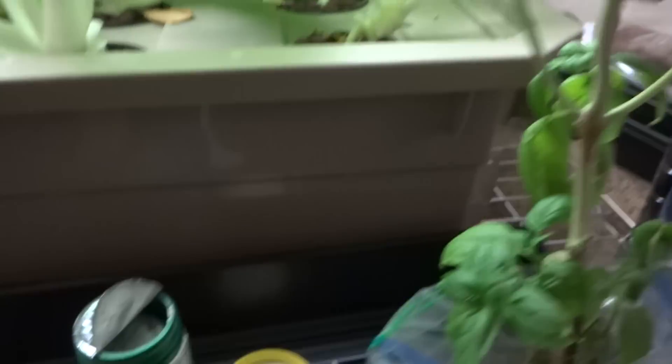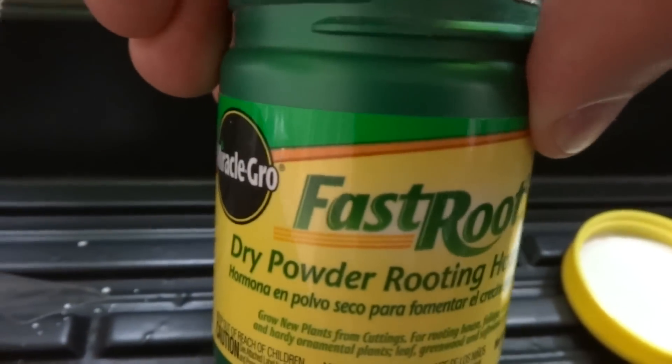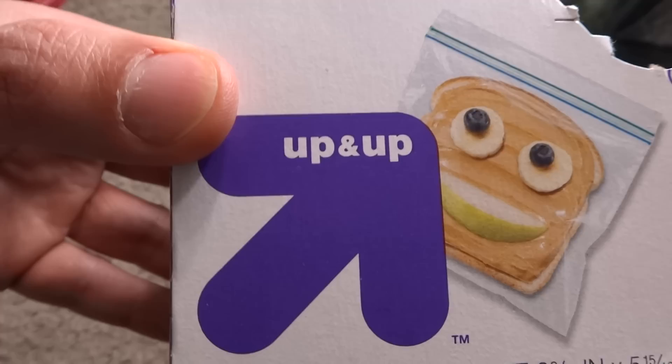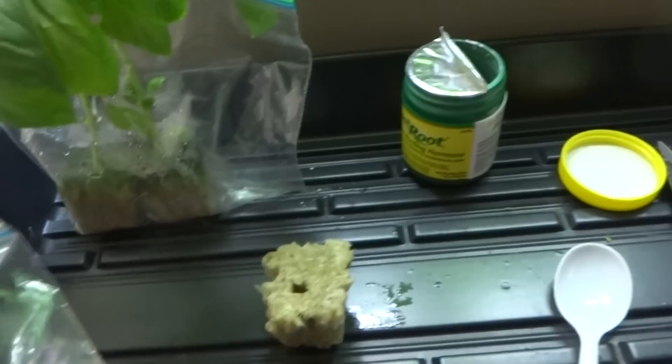You need a basil plant — something you've grown or can buy — a pair of scissors to cut a branch off, some rooting hormone (I use Fast Root from Miracle-Gro, available at Home Depot), rock wool from any hydroponic store, and a ziploc bag. I prefer the clear ones — the Up & Up brand from Target, which are really cheap.